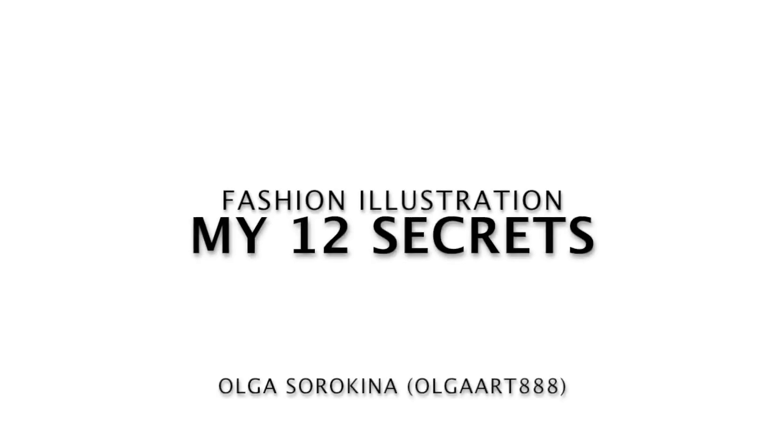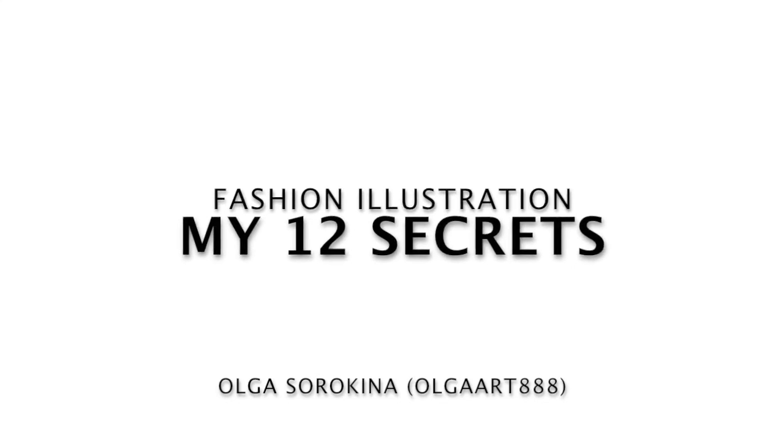Well hello my creative friend and welcome to my channel! In this video I'll show you my 12 secrets of fashion illustration made with markers.